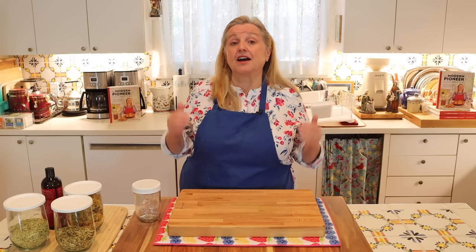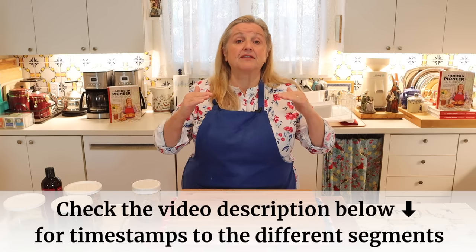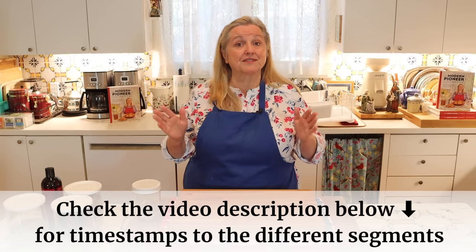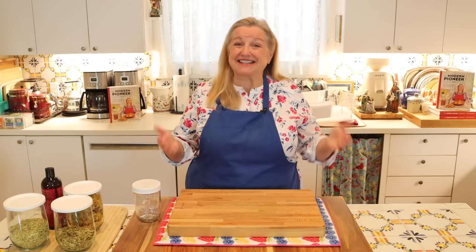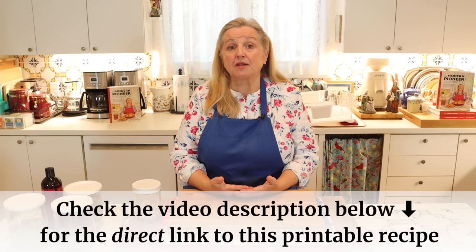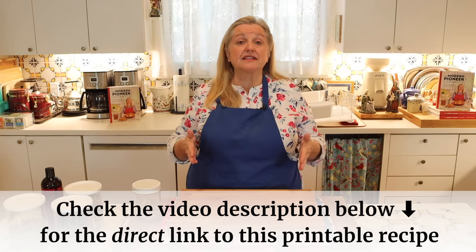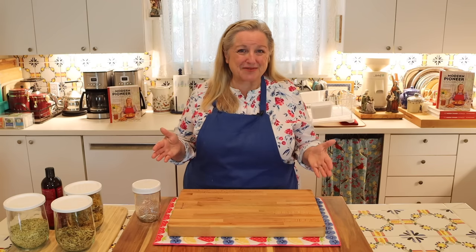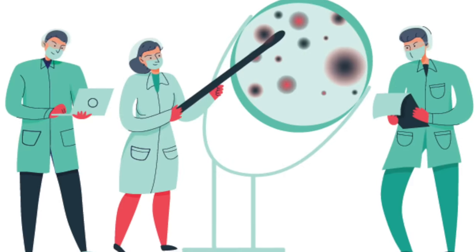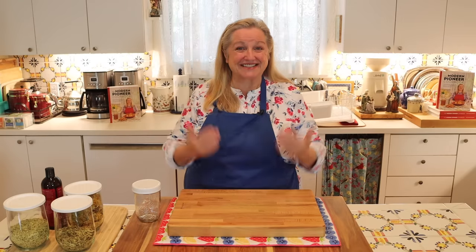In the description below this video, as well as in the pinned comment, I will have detailed timestamps so it'll be easy for you to jump around to any particular part of this video. Also in the description and pinned comment, I will have a link to the blog post that corresponds to this video, which will have detailed information about the herbs we're going to use today and the various scientific studies on all the ingredients.